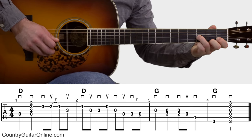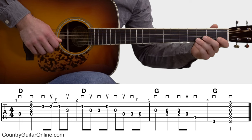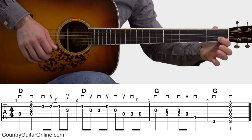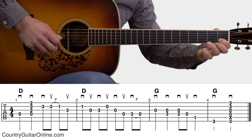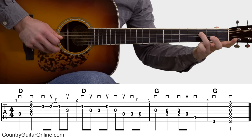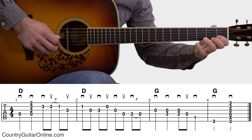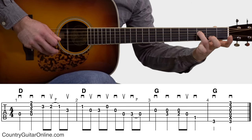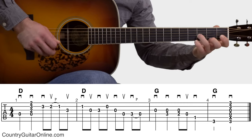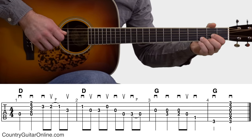The 2nd measure goes like this — it's all 8th notes. Starting out with the index finger on the 1st fret: pick, pick. Ring finger on the 3rd fret right there. That pull off at the end of the 2nd measure is with your ring finger. That's measures 1 and 2 over that D chord.